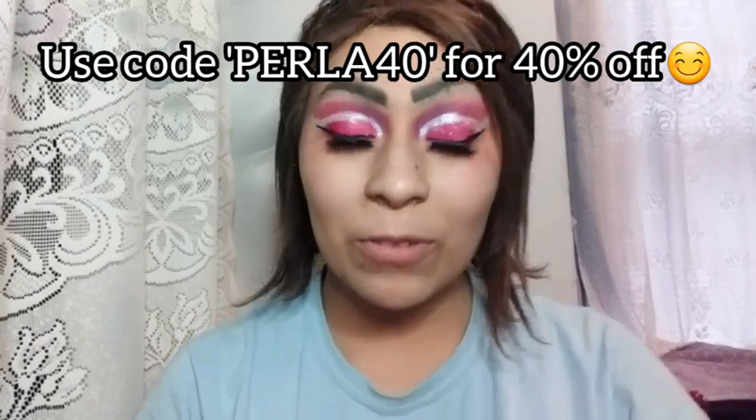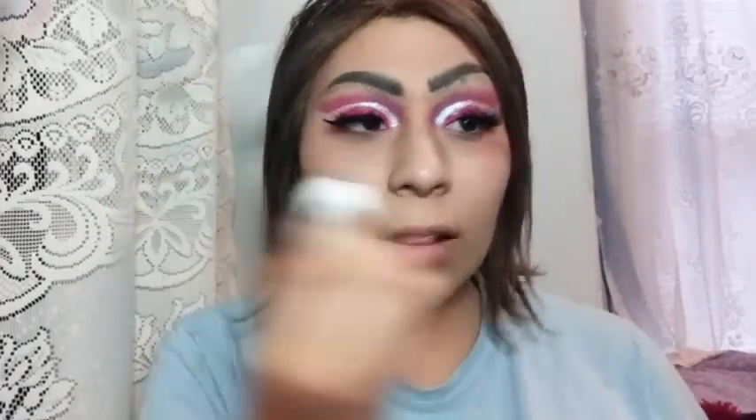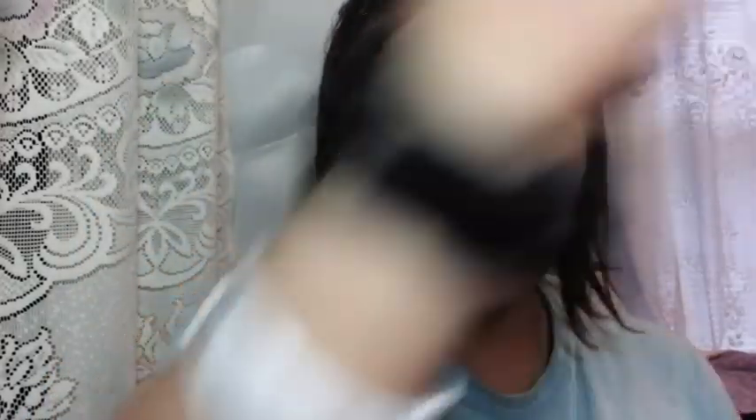Now I'm going to prime with my Skin Nutrition serum. I don't remember where I got this but I love it — it really moisturizes my skin because I have super dry skin. Everything looks kind of good except for the eyebrows. For foundation I'm going to use the Maybelline Fit Me Matte and Poreless Foundation in shade 310 Sun Beige.